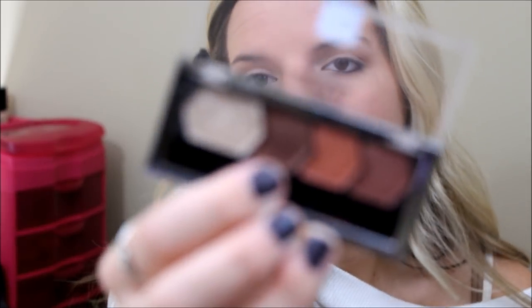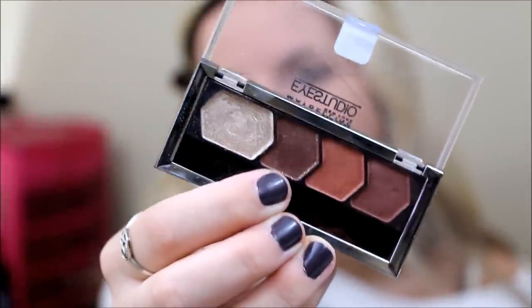Now I'm going to take an angled shadow brush and pick up this dark brown color with specks in it, and I'm putting this in the outer V very lightly — just to deepen it up. You don't want to take this in too far. Then I'm going to take that same blending brush and just blend that color a little bit so that it's not super harsh.